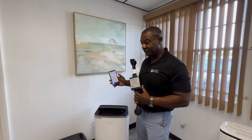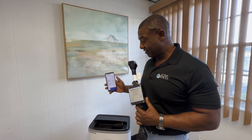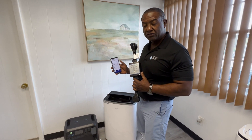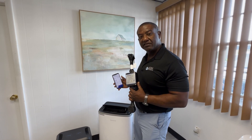In layman's terms, that means running at 1,100 watts, you're going to get about two hours of AC. In our next video, we will show you the Blue Eddy connected to solar so that it's recharging while also powering your air conditioner.